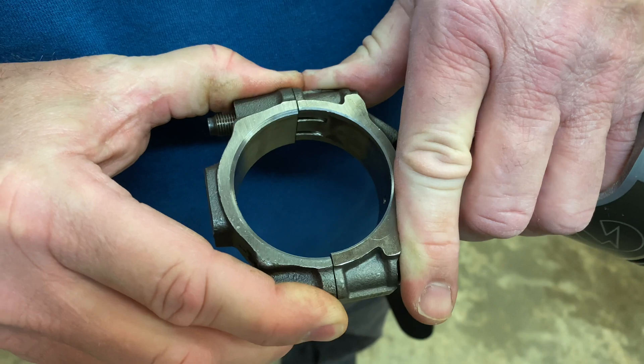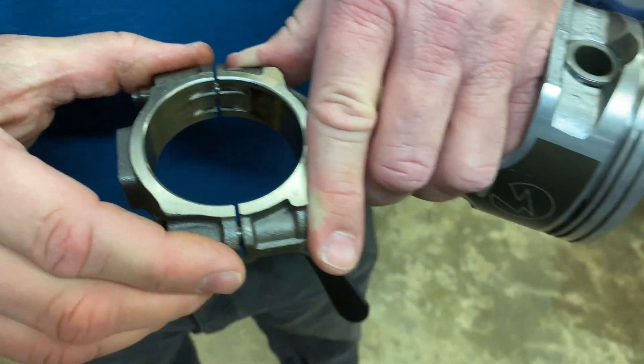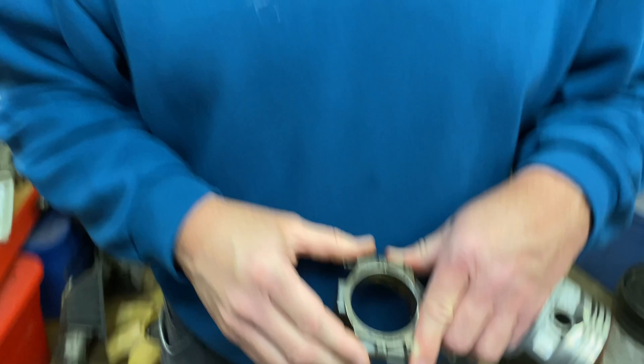Very important thing to do — rod caps and main caps, make sure they're marked, make sure they are put on correctly. Because if you put it on the other way, you're going to have a bad day. Thanks for stopping by and checking out this little video. Have a great day. Bye-bye.